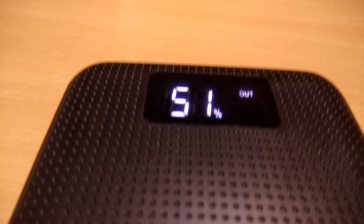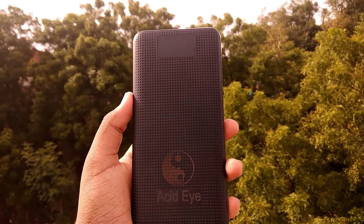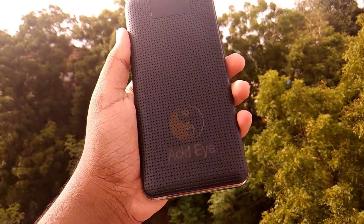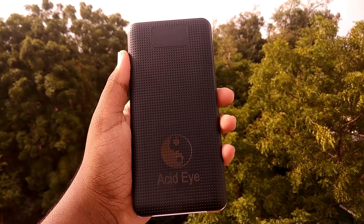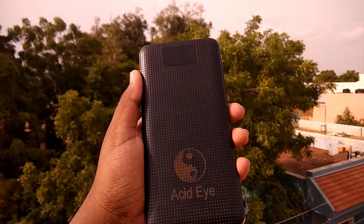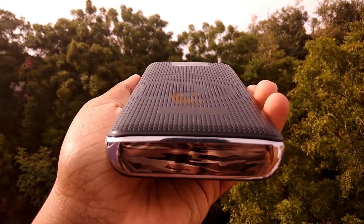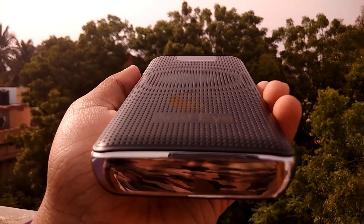Let's see how it performs in the long run. After more than a week of use, this power bank charged my Realme 1 five times full and still had some use left. It uses more than 80% of its capacity, whereas some branded power banks only use 60 to 70 percent. I would say this is one of the best power banks you can buy under 2,000 rupees in India.